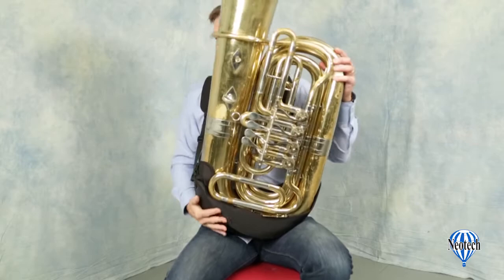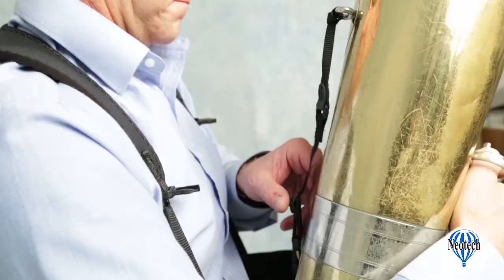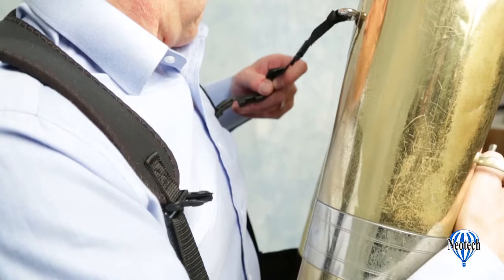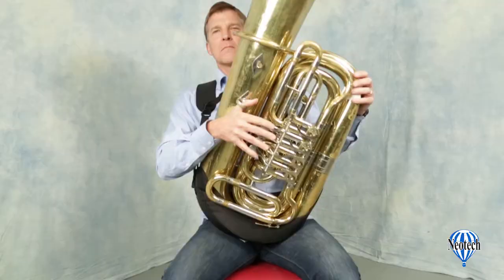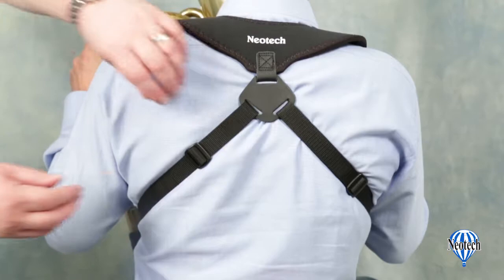Simply place the bow of the instrument into the holster and attach the upper strap connection. It can be attached to either side so you can set it up for instruments with the bell going either to the left or to the right. Adjust the upper strap so that the instrument won't fall too far forward. This strap does not support the instrument while playing; it is there as a safeguard to prevent dropping.